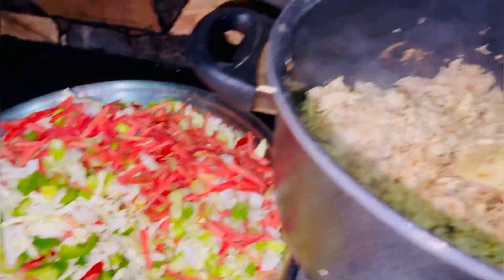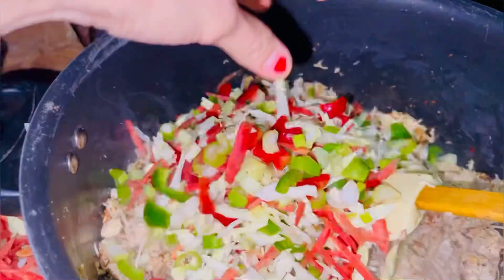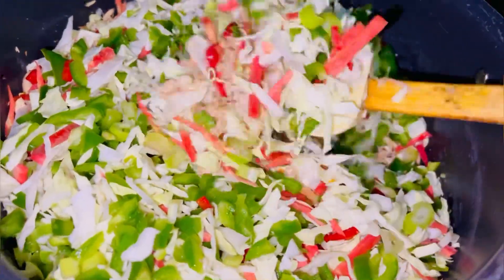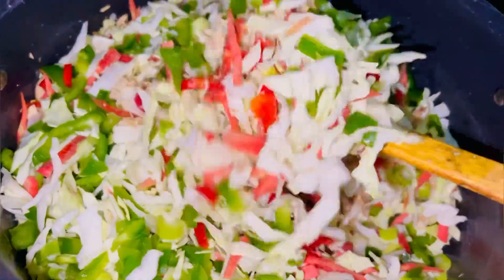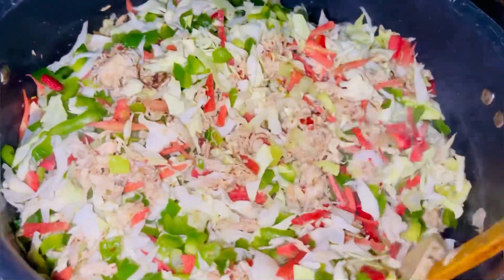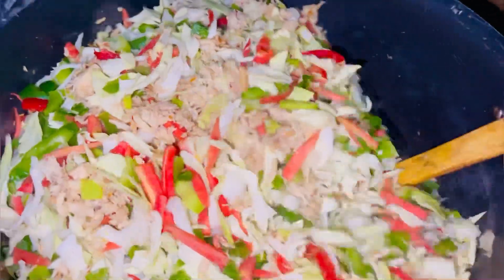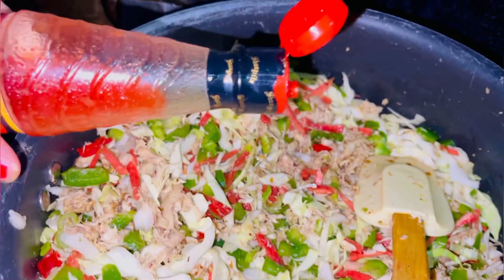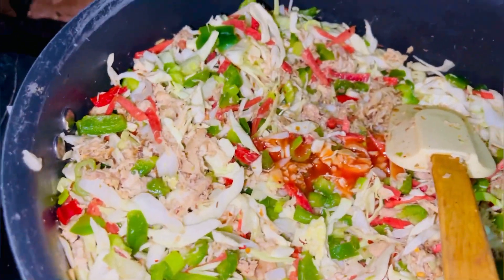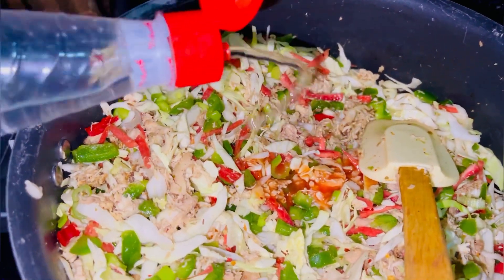We will cool all the vegetables and then add them in. I don't add too many vegetables. After that, we will cook the vegetables for 2-3 minutes so they still have a crunch but are not raw. Then I will add some chili sauce and vinegar.